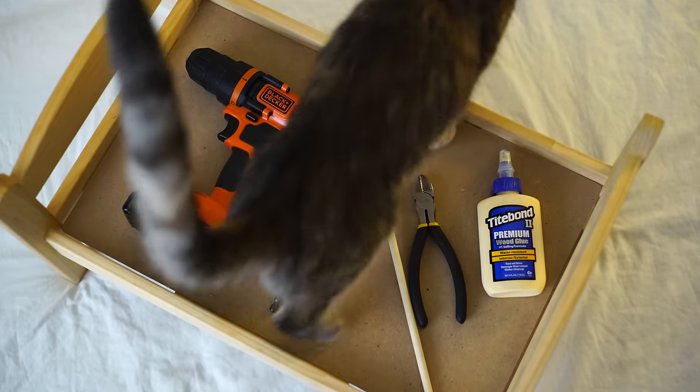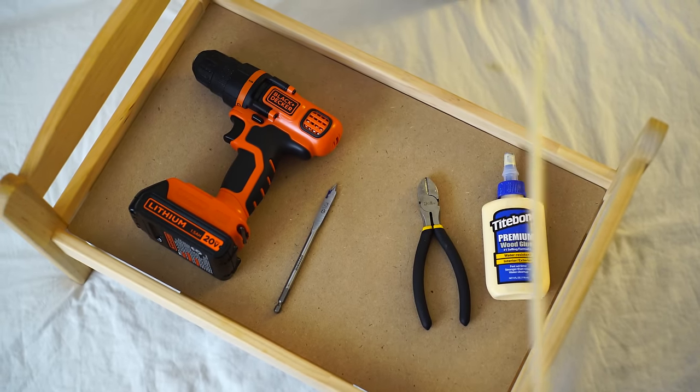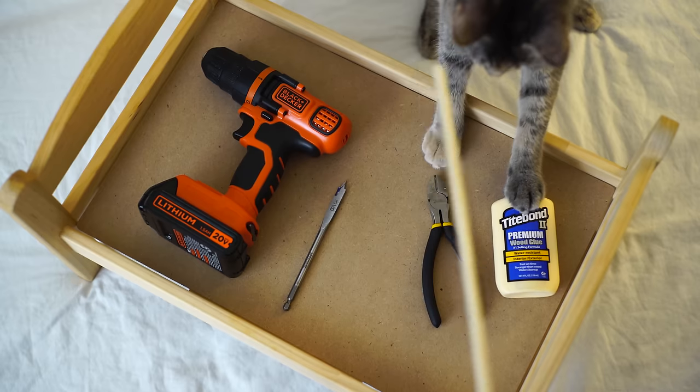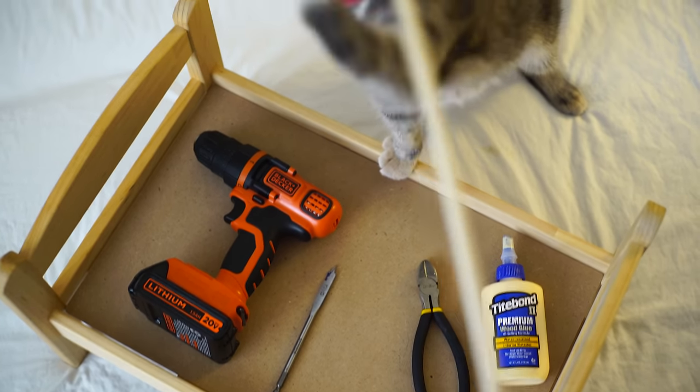The only tools you'll need for this are a power drill, a drill bit — we used a 3/8 inch spade bit — a dowel rod — we used a 5/16 inch dowel rod — a pair of cutting pliers to cut your dowel rod with, and some wood glue.